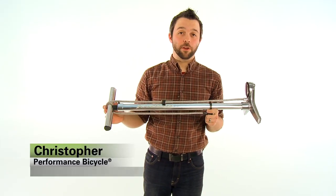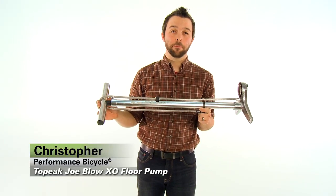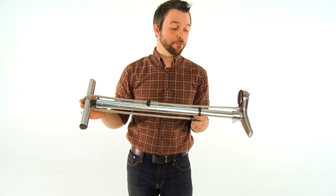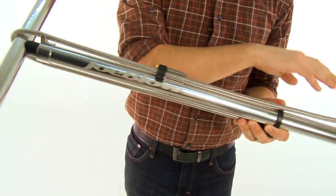Hi, this is Christopher from Performance Bicycle and today I've got the Topeak Joe Blow XO floor pump. The XO is Topeak's flagship line featuring a CNC machined handle, barrel, and base.